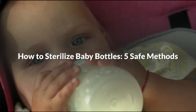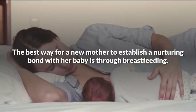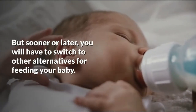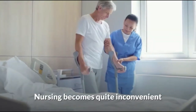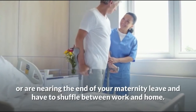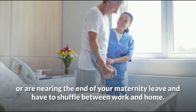How to sterilize baby bottles: 5 safe methods. The best way for a new mother to bond with your baby is through breastfeeding, but sooner or later you will have to switch to other alternatives for feeding your baby. Nursing becomes quite inconvenient when you are running low on breast milk, doors of illness, or are nearing the end of your maternity leave and have to shuffle between work and home.